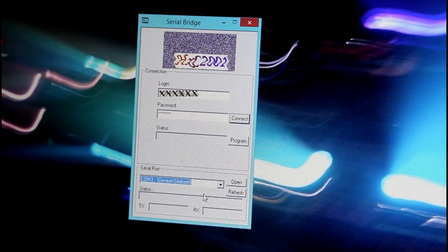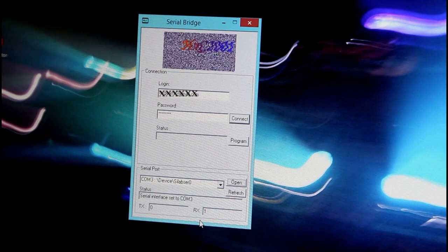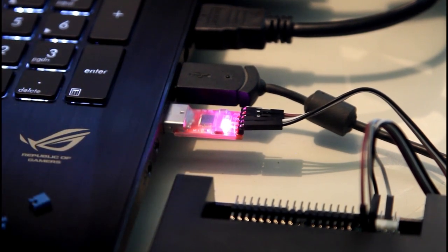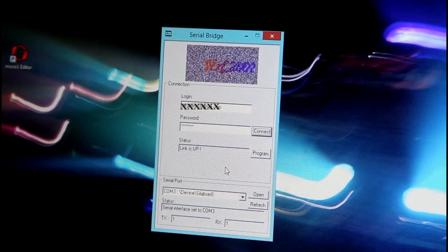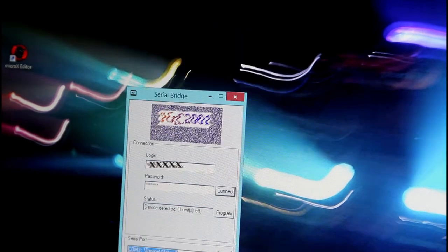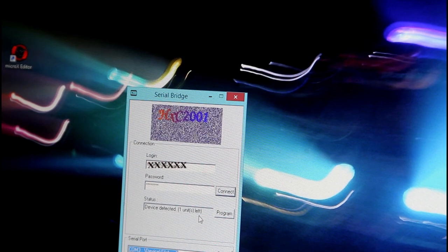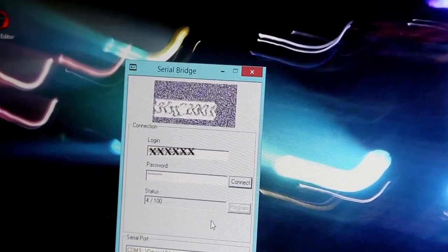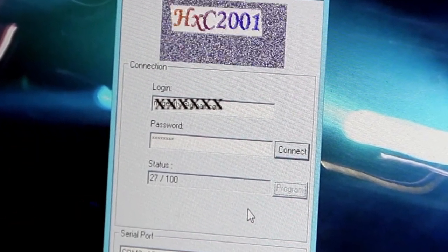After pressing Open you'll see transmit and receive values and after a little while the numbers start changing, which means it's talking to the GoTek — your send and receive LEDs will be on. Press Connect, which validates your license via the server. Then press Program: it says 'device detected, one unit left.' The transmit and receive numbers go up and down, and the status shows progress — 13, 15 out of 100 — going up until it reaches 100 and the firmware is loaded.